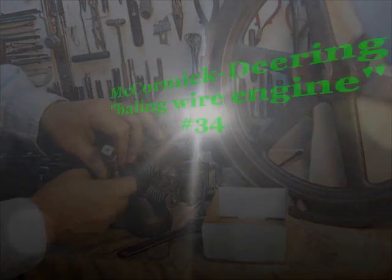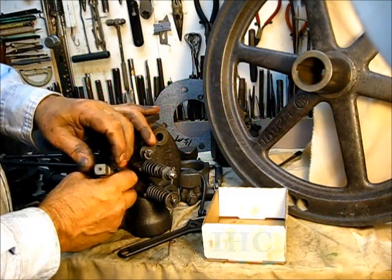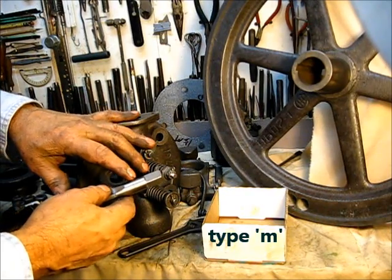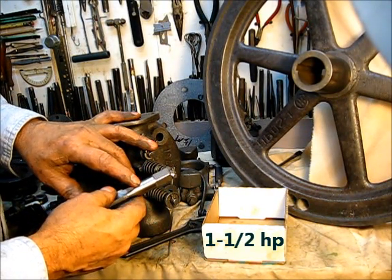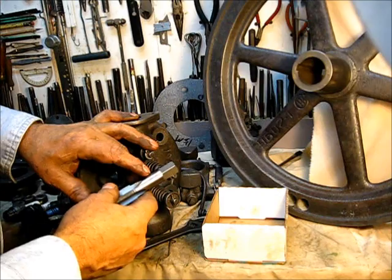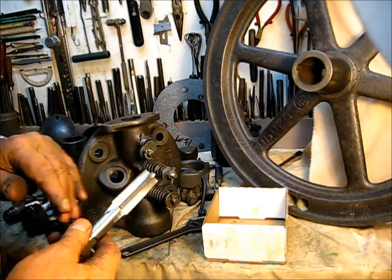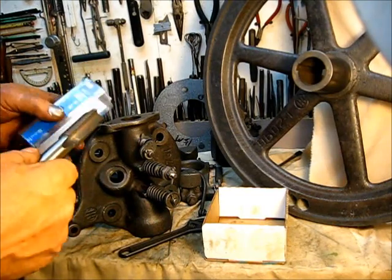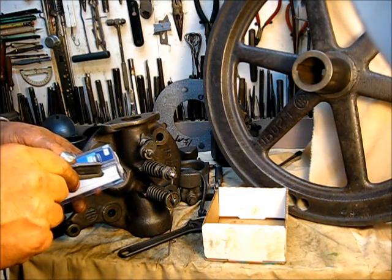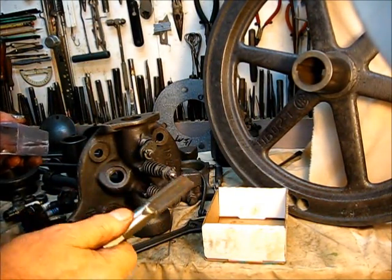To answer a question — a comment left on the channel page about these spark plug taps. The designation on this one is 7-8-18 UNS. It's a straight tap, not a pipe tap, and it happens to be labeled as a spark plug tap. The part number on it is 97304, a Sentry brand — it's a good quality tap.